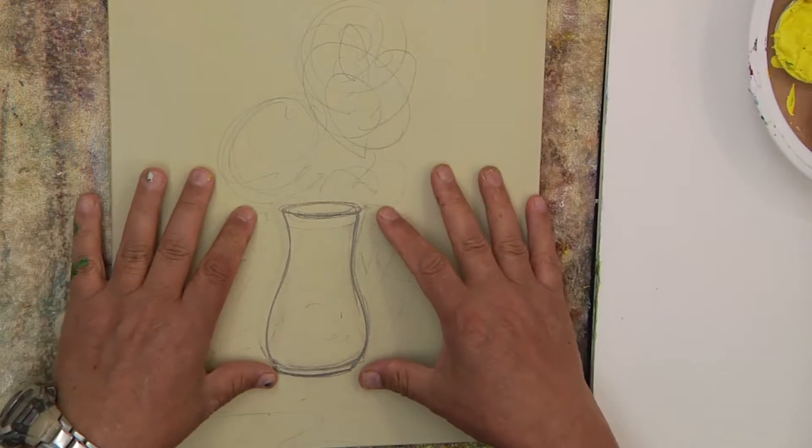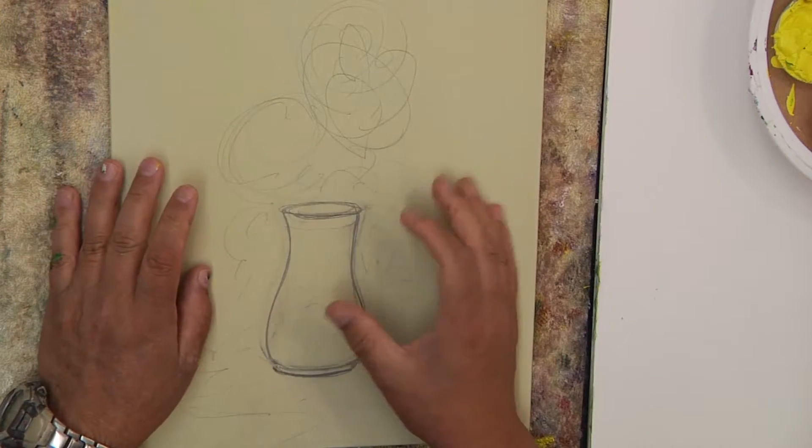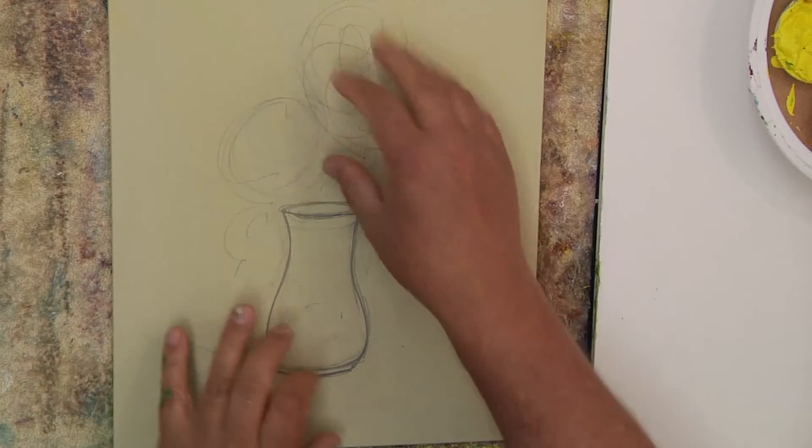Hi, welcome back to Janssen Art Studio. I'm David Janssen, and we're going to be painting here. I've just did a little sketch — a little vase with a little flowers. We're just going to paint a little setup of a still life, a floral still life for you. We haven't done this too much. I'm going to show you a nice casual way and run through some of the concepts that are necessary in painting something like this.